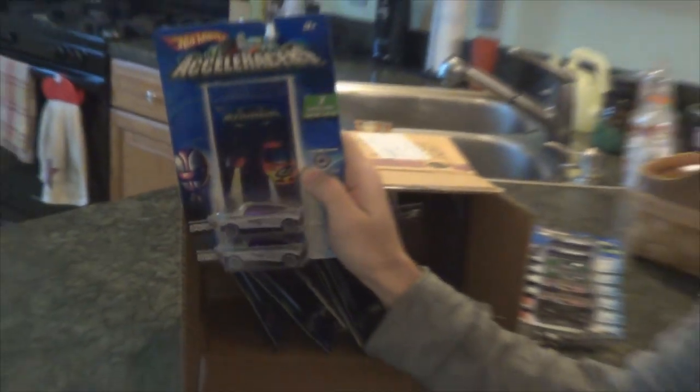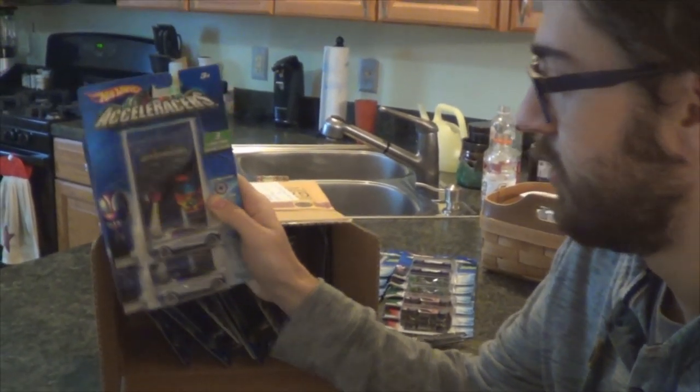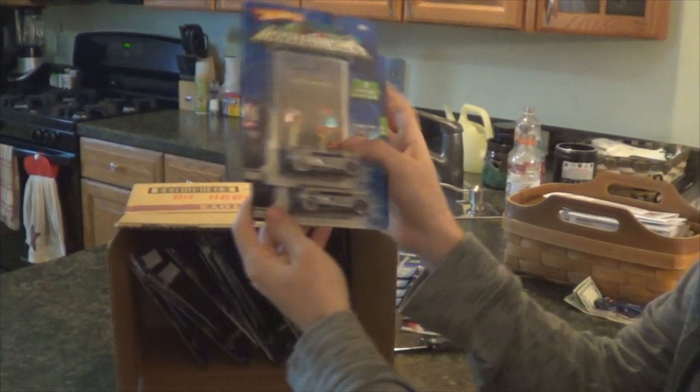Next up, Octaneum — another one I need for my collection. I might just complete my on-card collection today, I'm getting lucky here. That's probably one of the least popular models in the series — Octaneum. I know it's my least favorite, but hey.